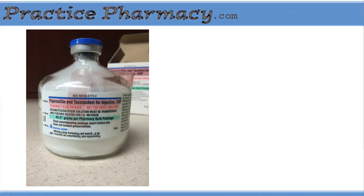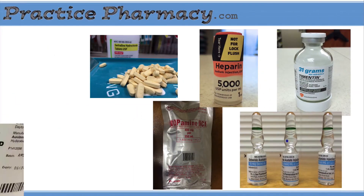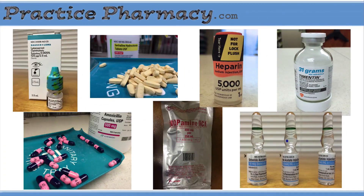There you have it. Now you know how to mix a Zosin bulk vial and prepare the individual doses. I hope this was helpful. Please let me know what you think in the comments. If you found this video useful, please subscribe to my channel and check out practicepharmacy.com for more study resources and real-world pharmacy examples. See you next time.